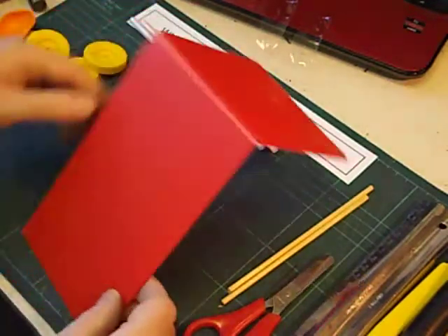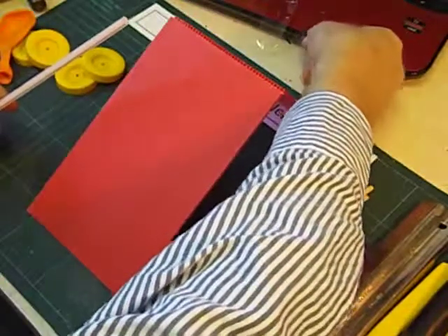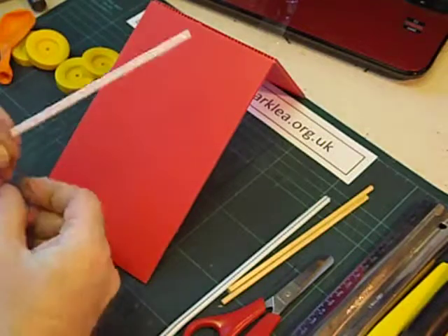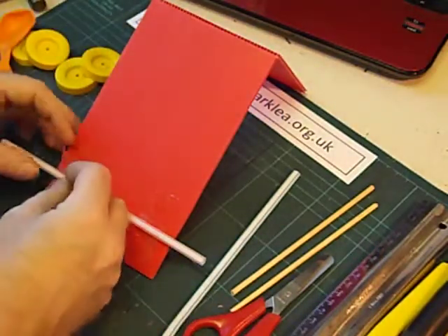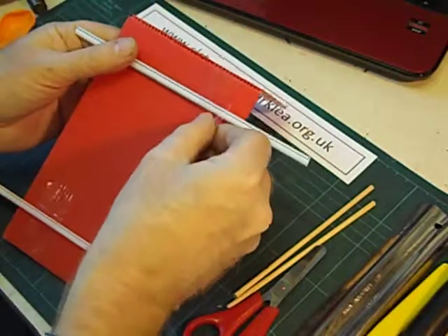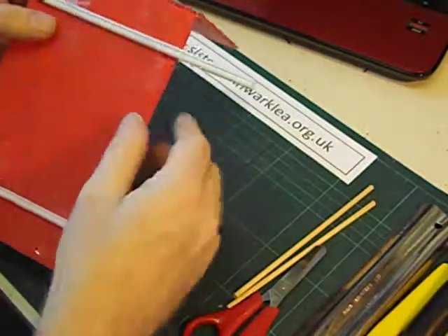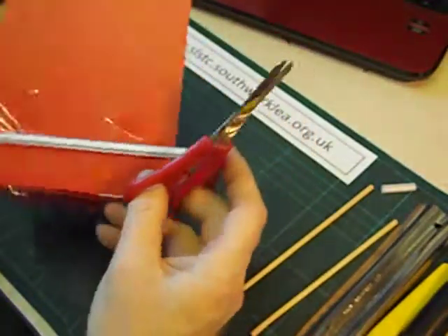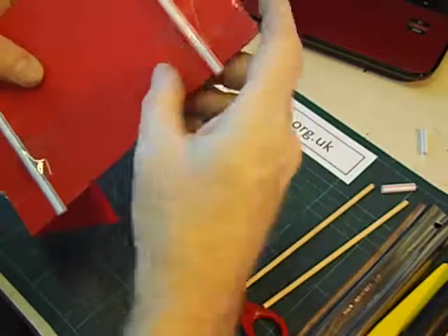Next we're going to put the straws on for the wheels. These are jumbo plastic straws, 6.5 millimeter diameter. I like to put two bits of tape on each straw — try not to squash the straw because an axle is going to run through it. Try and get them parallel, and another one up near the other end. Then we're going to cut these straws back with scissors to leave just a few millimeters sticking out at the edge, to stop the wheel from scraping on the side.